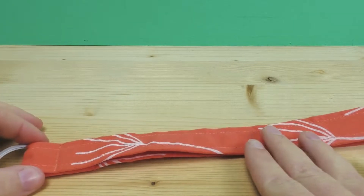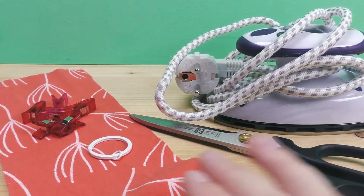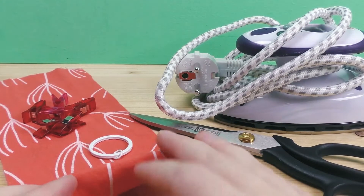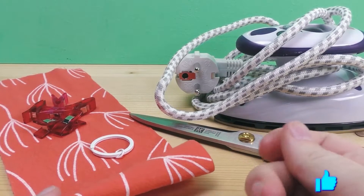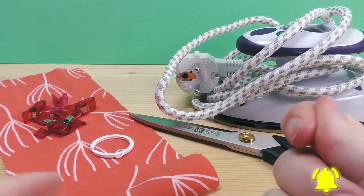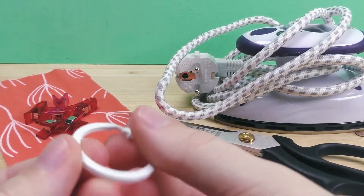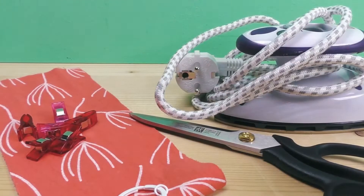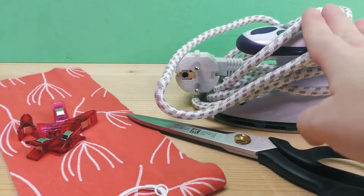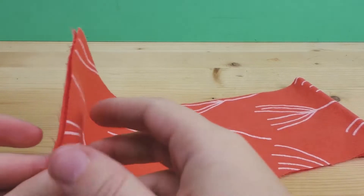For this project you're going to need just a tiny bit of fabric — I have some leftover pieces here. You can use any kind of fabric, though I recommend something a little more robust. You'll also need a ring — you can use different ones — clothespins, and an iron.